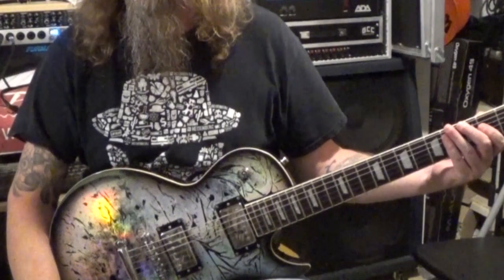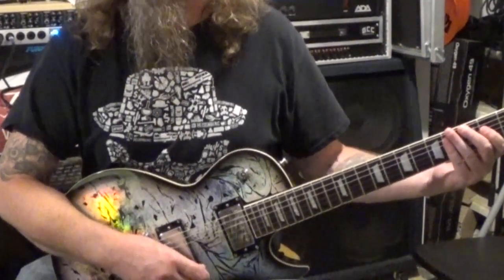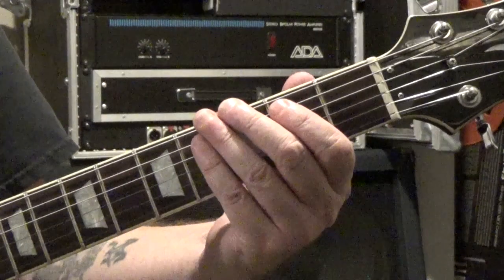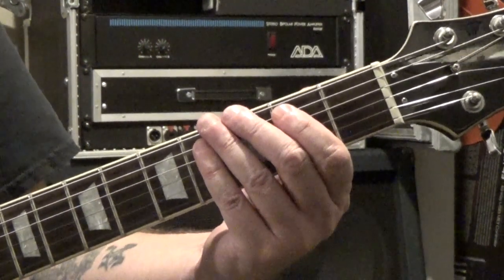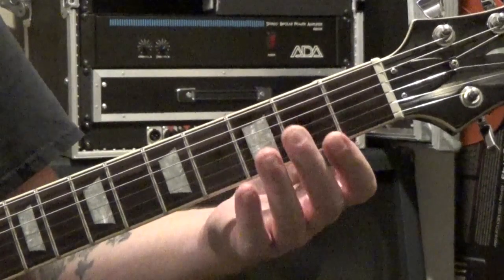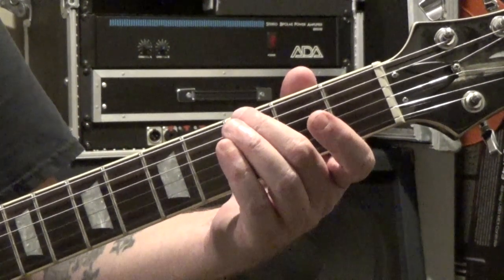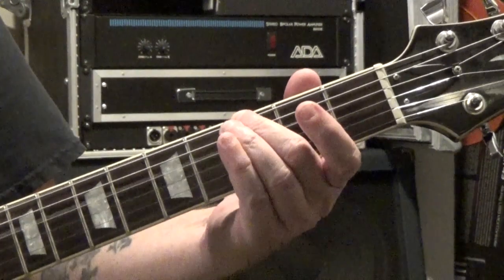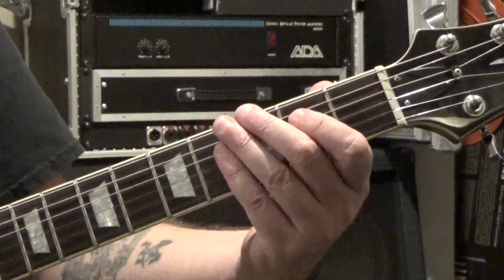Now we're going to look at Dirty Deeds Done Dirt Cheap. This one is really easy too and actually starts off with the same E5 chord as TNT. That chord lasts for a half note tied to a quarter note tied to an eighth note — so it's like one, two, three, four-and — and then on the and of four we do a G5. For that chord, third fret of the sixth string with your second finger and the fourth and third strings are open. Your second finger should mute the fifth string. You could do a full G major if you wanted.